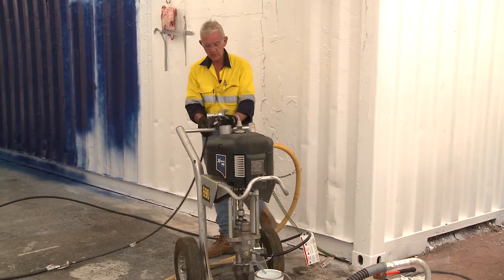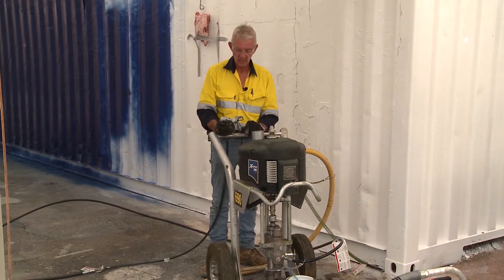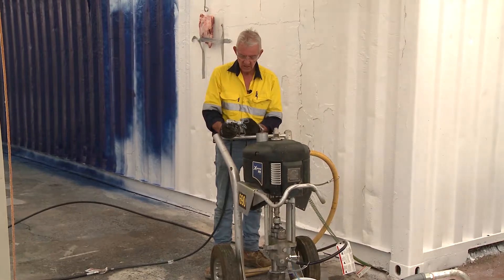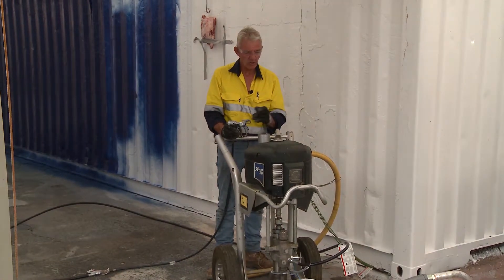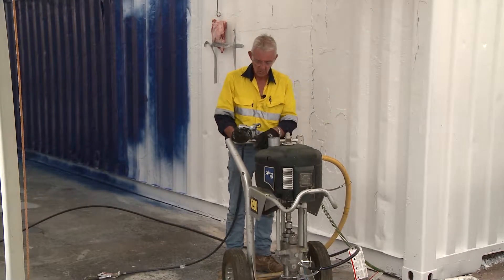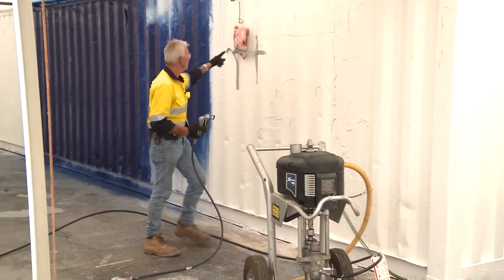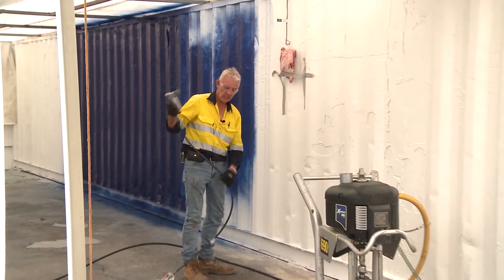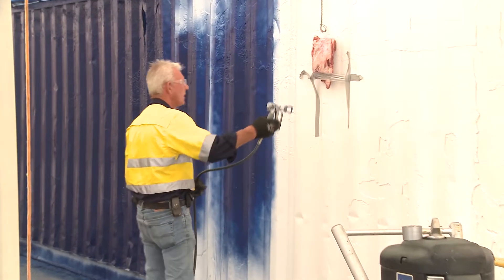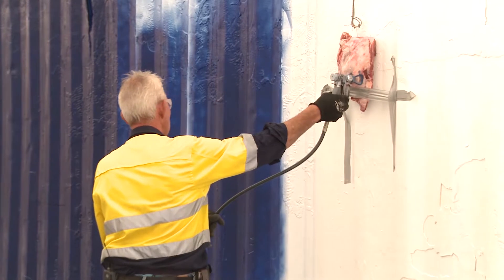The airless gun and tip we talked about before has the capacity to inject me. To give you an indication of just how powerful this airless pump is — we're using it today for a top coat polyurethane, which is very thin — what we've done is put a piece of meat on the wall up here to show you how easy it is to penetrate your skin. Say for example I had that up against me, or I bumped myself and pulled the trigger.